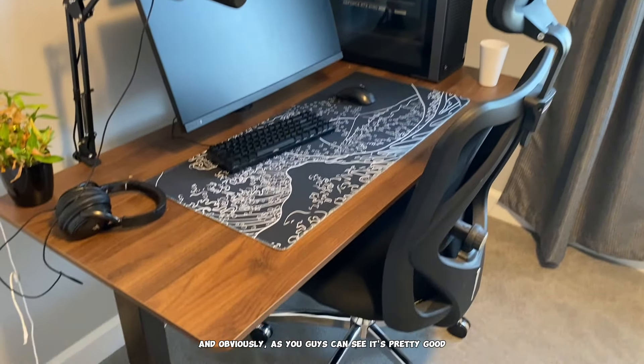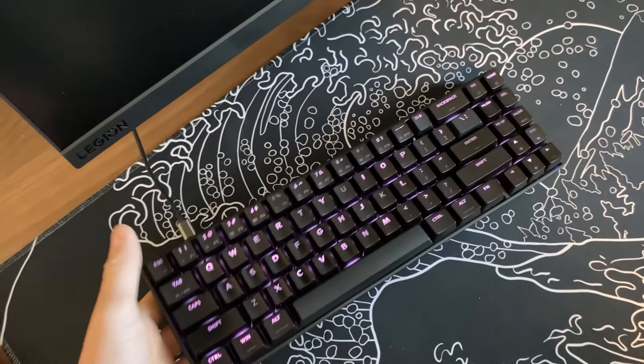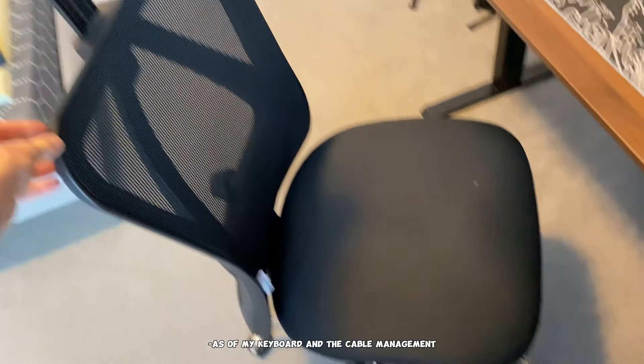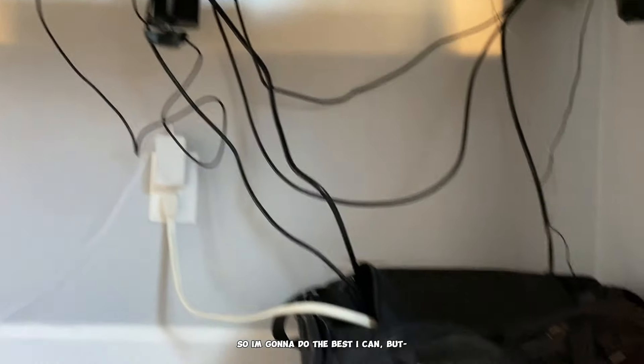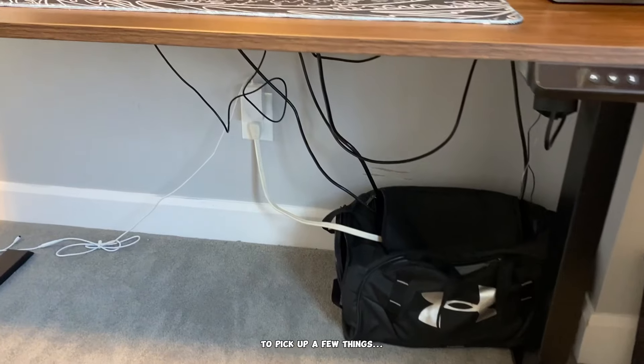Alright, so this is my game setup right now and obviously as you guys can see it's pretty good, but I am going to change a few things today — my keyboard and the cable management — because moving from house to house it doesn't look good. I'm going to do the best I can but I have to go to the store real quick to pick up a few things.